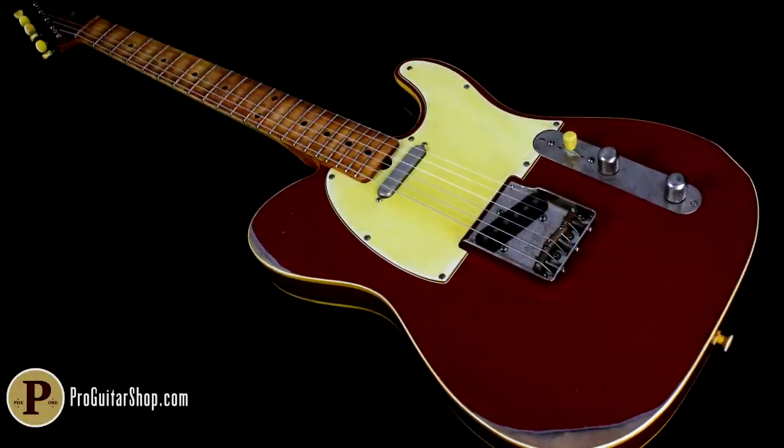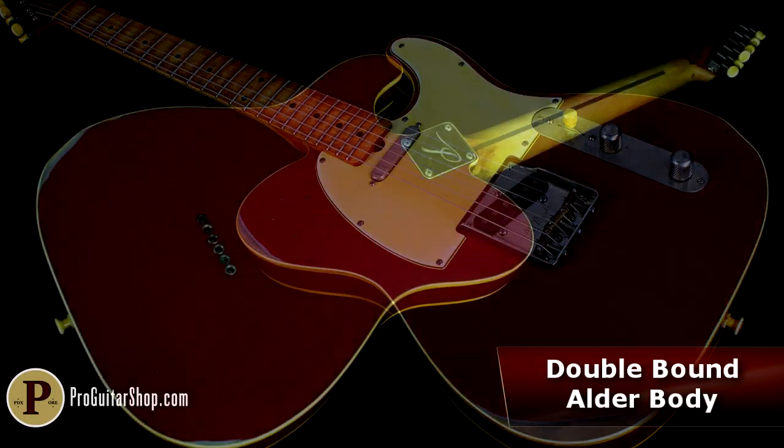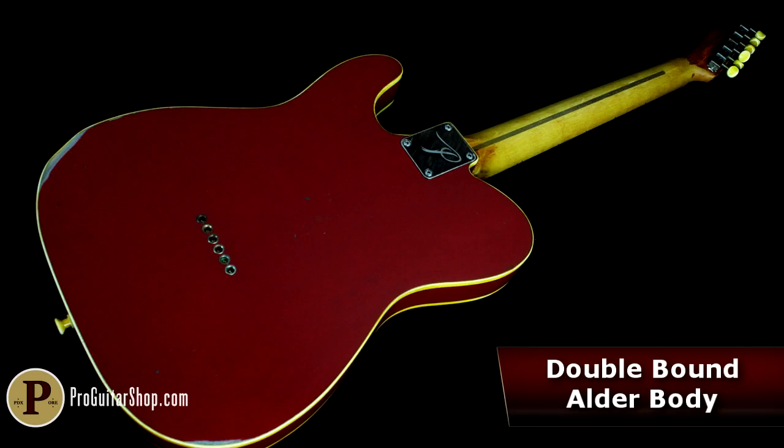The Classic T, or Apple Tree, starts with a double-bound Alder body, and it's finished with Candy Apple Red Nitro Lacquer, complete with age-checking and some light reliquing.